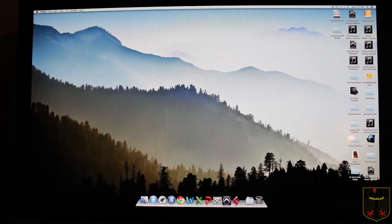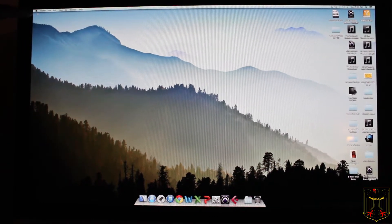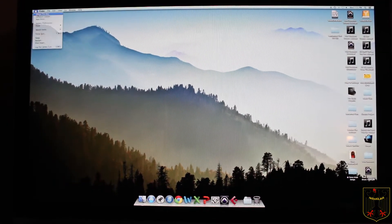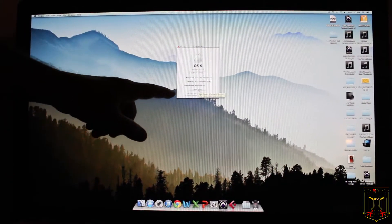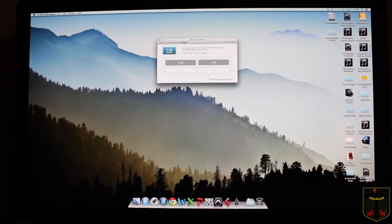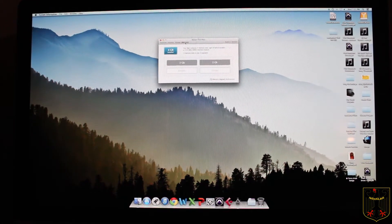To find out what kind of memory you need and what you have available for slots, you're going to go up to the Apple logo and left-click on it, go to About This Mac, then go to More Info, and up here go to Memory. It shows I have two empty spaces.